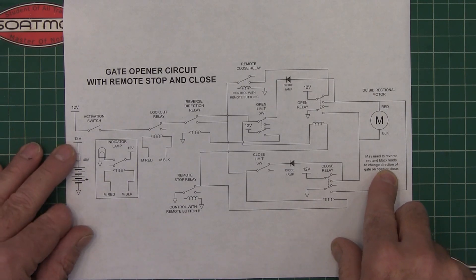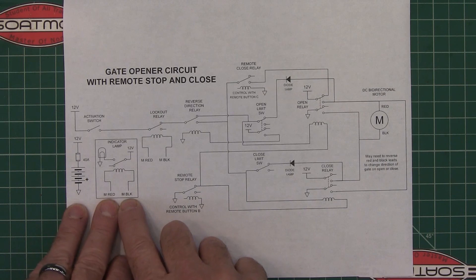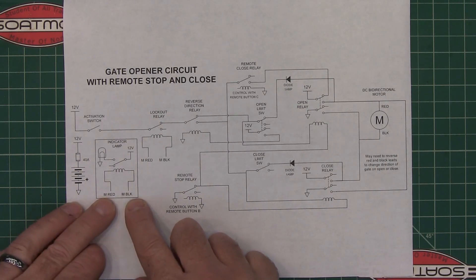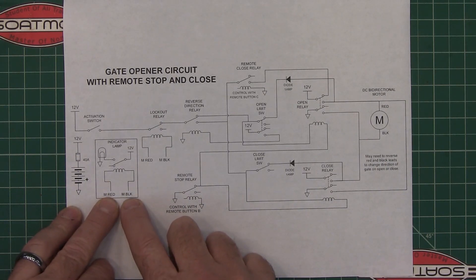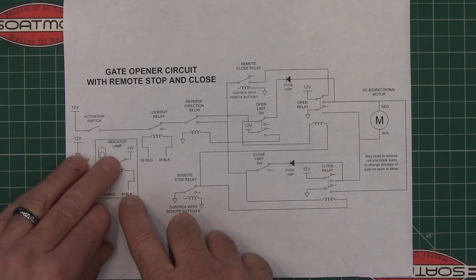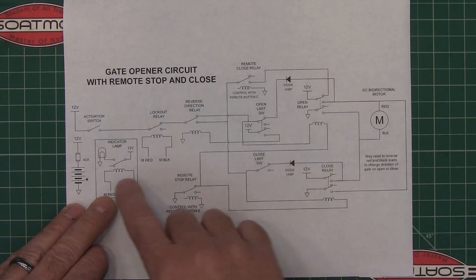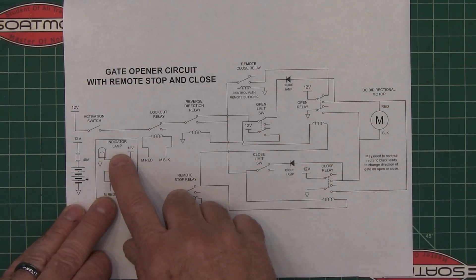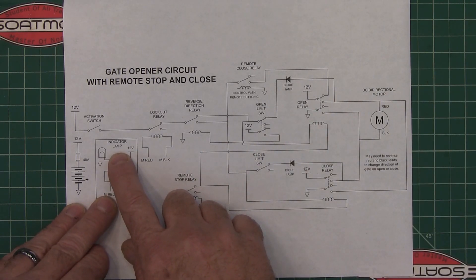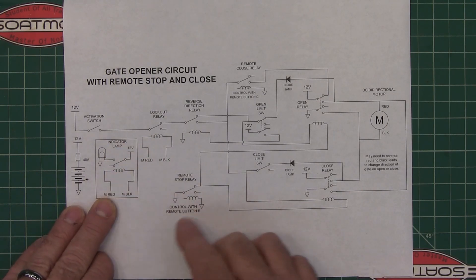This one is just another relay I added in because sometimes you'll hit a gate controller and tell it to open or close and it's hard to tell if it's actually doing anything because of your angle on the gate. I'm going to have an indicator lamp so that when the motor is running, the lamp comes on and you can tell you've actually activated the gate — especially at night when it can be hard to tell if it's opening or closing.